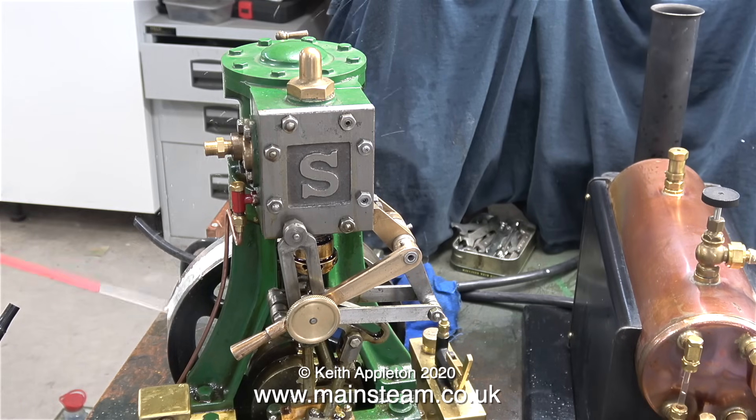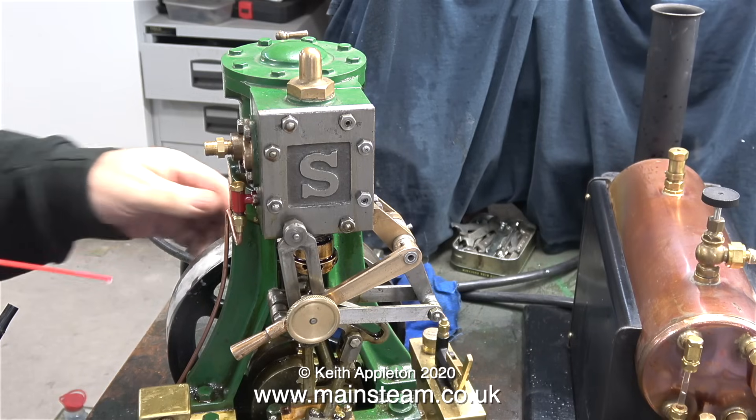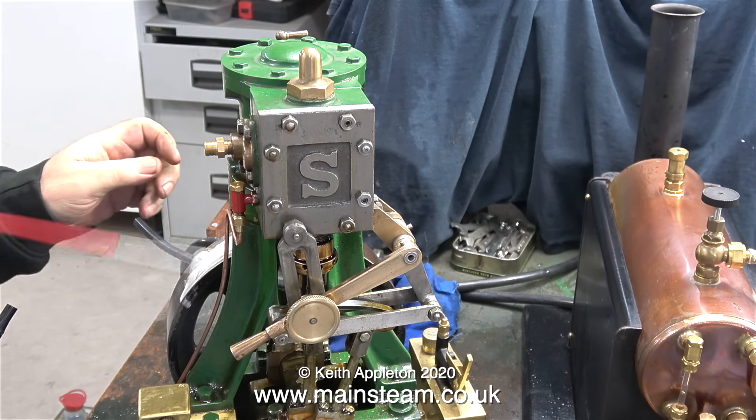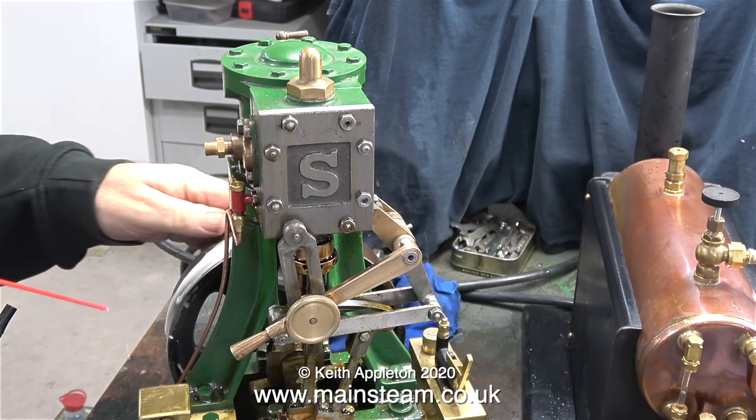A kind viewer who's a bit more sensible read this comment and sent me a link. I don't normally include links, but I've checked this one out and it's at the beginning of the video in the text as you click on it.